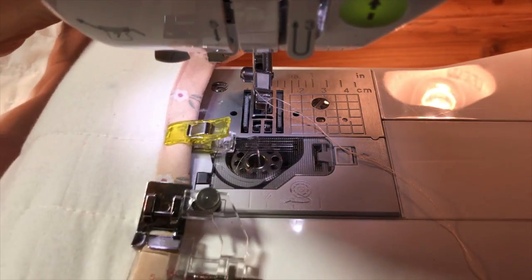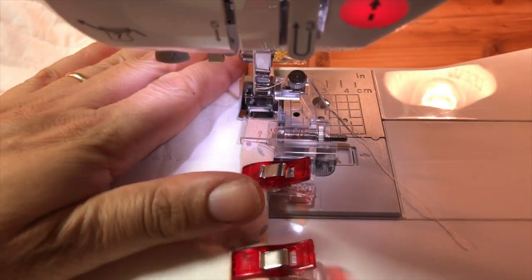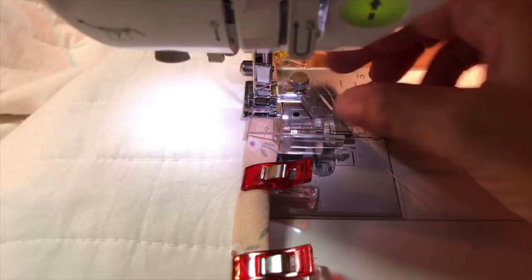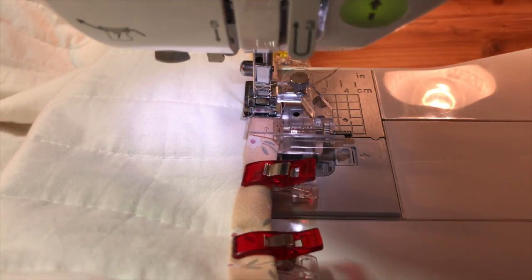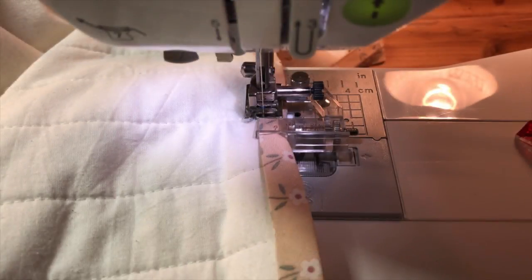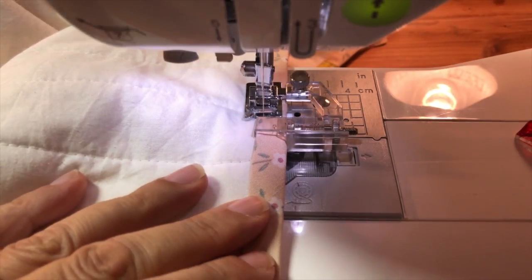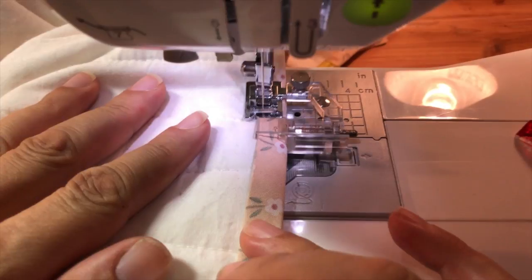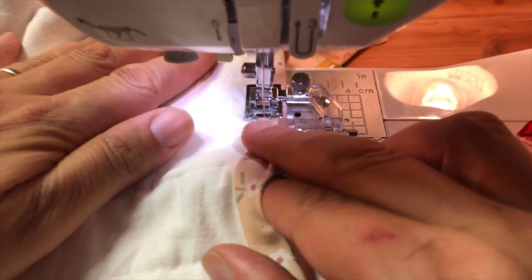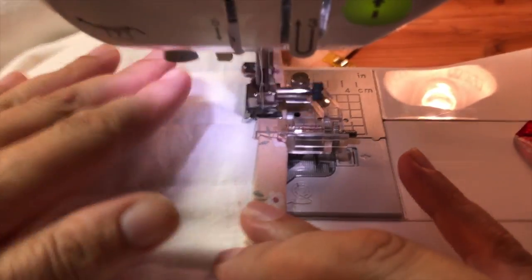We're going to bring it to the machine. Just lift the presser foot holder, bring the whole thing under, and more or less align it. When you bring down the presser foot holder, just catch the bar. Now make sure everything's straight — the edge of your quilt is aligned with the fold — then remove those pins or clips and just start sewing slowly. The presser foot is really doing all the work. Just go slow and make sure the edge of the quilt stays aligned with that fold, stopping every so often to adjust.